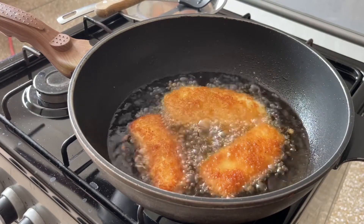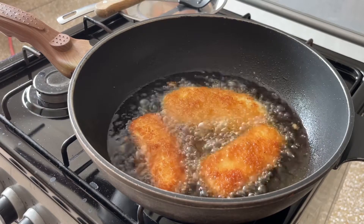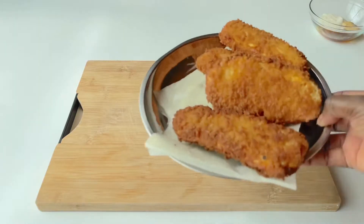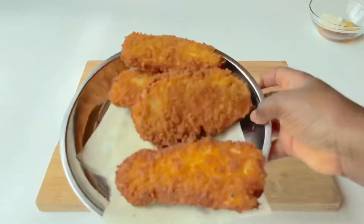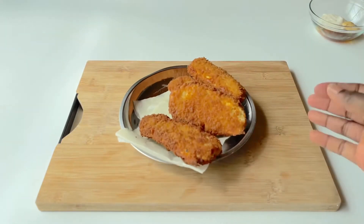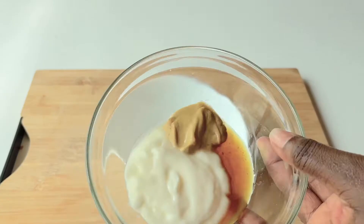Once that's all done, put it on a paper towel to drain any excess oil, and then once we've done that we're actually ready to assemble the sandwich.